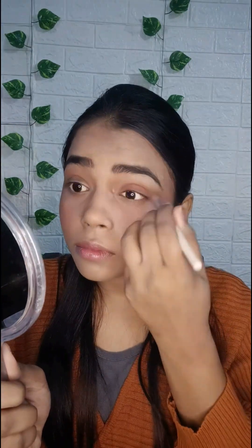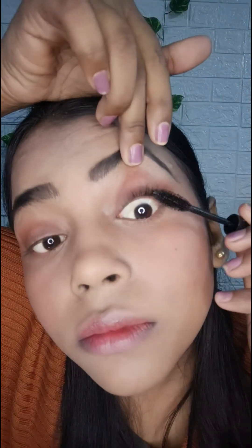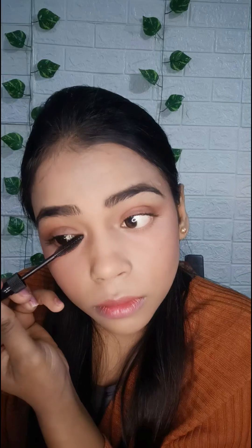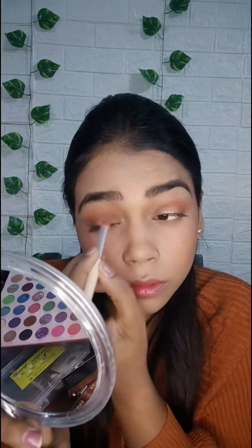Now I use a nude shade for the eye shadow and then I use orange shade on it. Now I use mascara — I will tap on it. I use mascara for the wedding look and glam look.